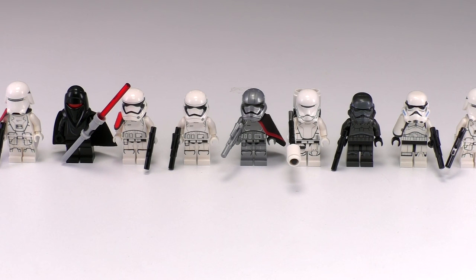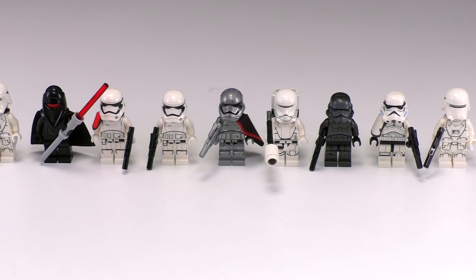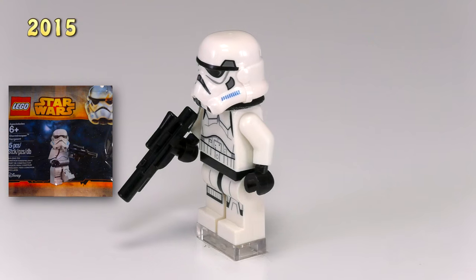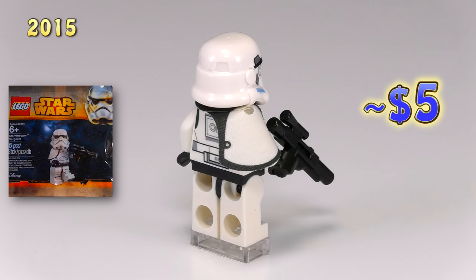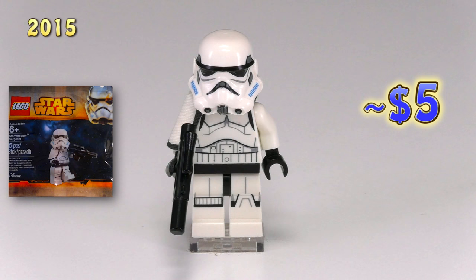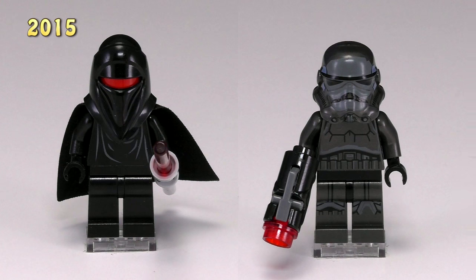When we jump up to 2015, this is the biggest year for troopers — we get eight new guys. Let's knock out everything from the Empire first. Here is a stormtrooper sergeant from promo polybag 5002938. Based on the detailing of the helmet and body you can see he's meant to represent an animated stormtrooper, which I'm not a fan of, but I am a fan of the white pauldron.